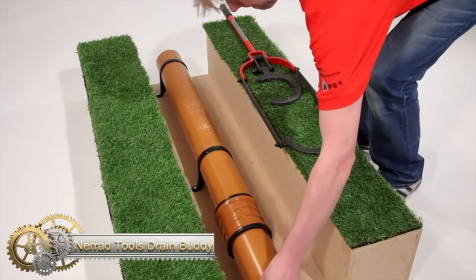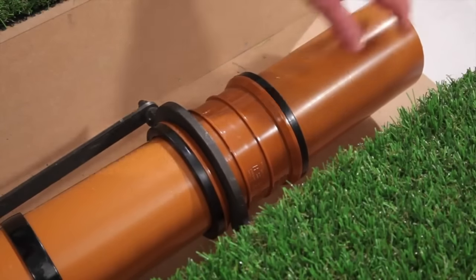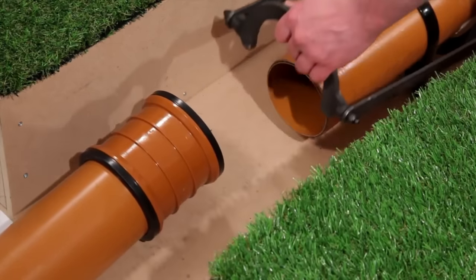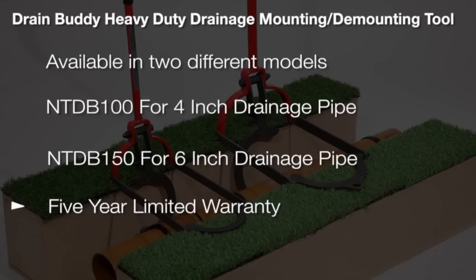The Naritool's Drain Buddy is designed to make the joining of drain pipes and fittings easier by reducing stress and strain. Its compact design is especially convenient when working in restricted places and trenches. The leverage placed on the non-slip handle is multiplied to efficiently pull pipes and fittings together.